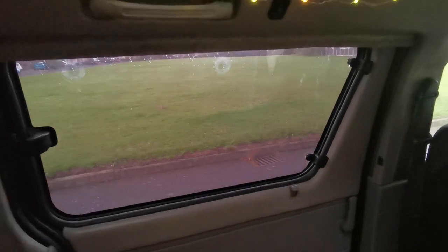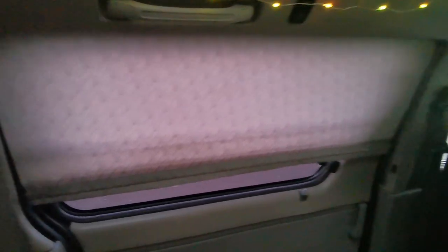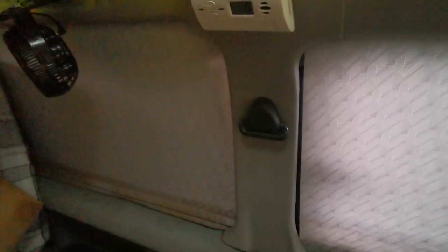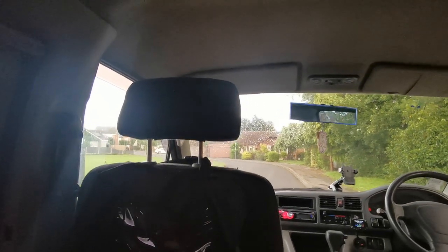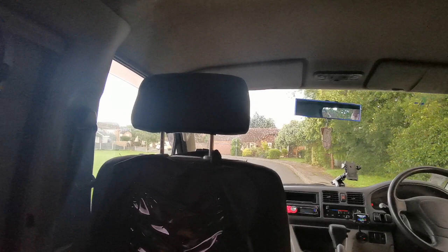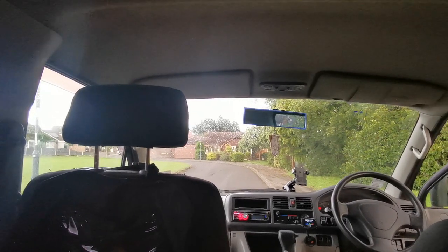The bongo also has electric blinds. I've also made window insulators for every single window — to be honest we used those more than the electric blinds. We've got one for every single window and also some proper custom-made Mazda Bongo window insulators for the front and back. We used them all the time, all the way around. We've also got curtains.